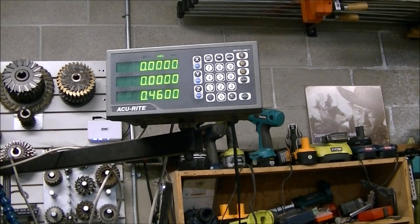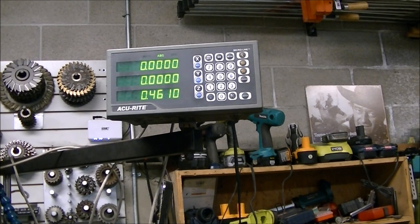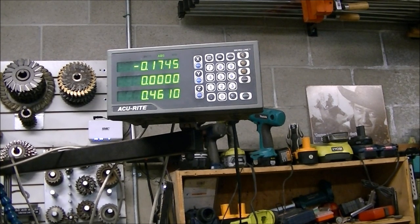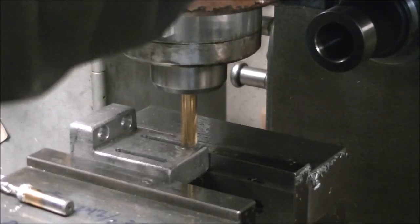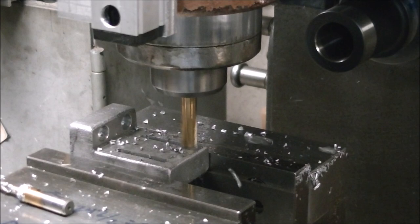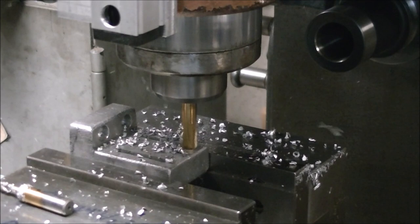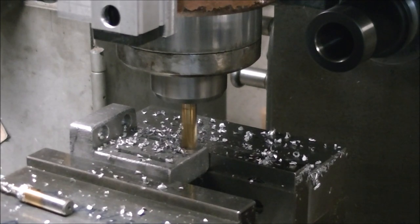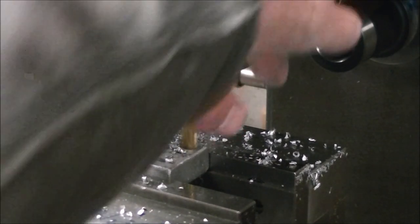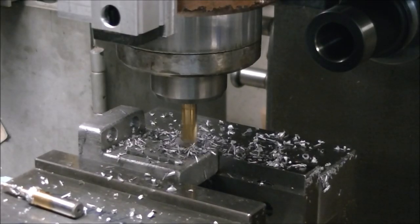So here I'm just milling some slots. It's handy to have the X and the Z axes working on the digital readout to make sure the slots ended up relatively the same size. I'm just plunging an end mill in here to mill out a slot for the head of the bolt. The castings weren't perfectly flat so it worked out better to mill a recess in for the head of the bolt.